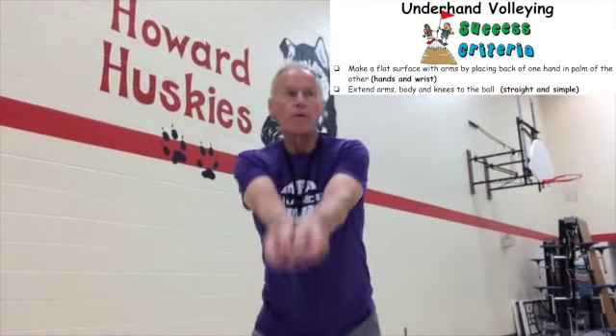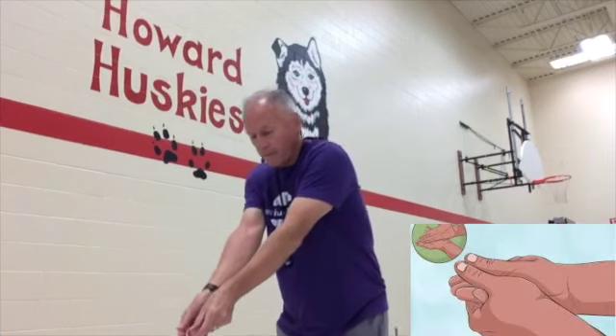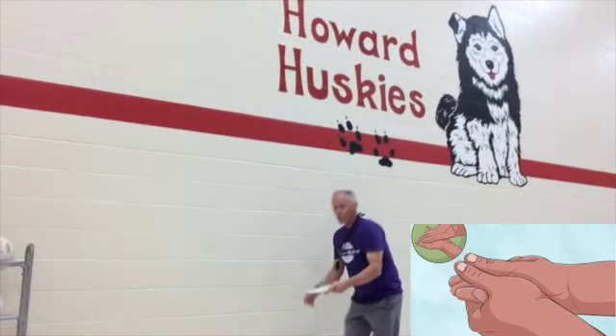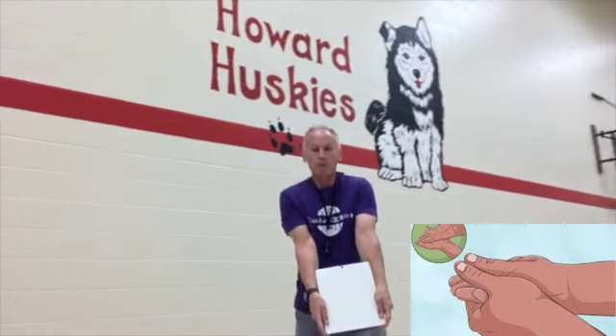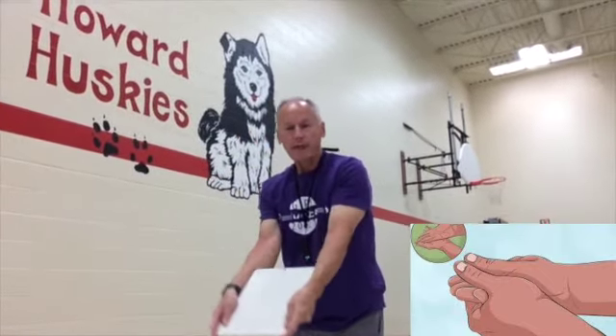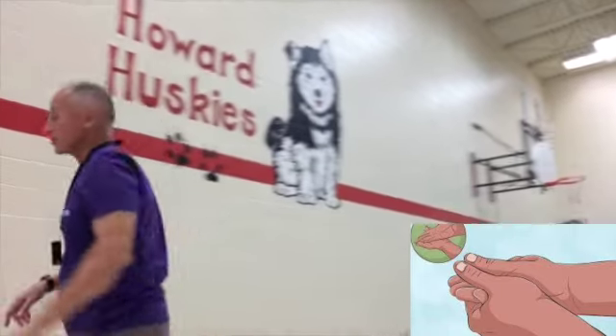A couple of success criterias you have to achieve: hands and wrists, straight and simple. There are lots of ways of putting your hands and wrists together, but I have one that's better than all of them — it gets your platform flat. We want to try to get your arms like a board and hit off the board. That creates a platform. Let me get a balloon and show you.